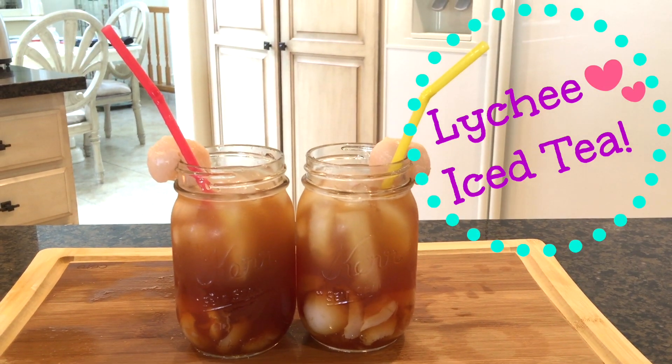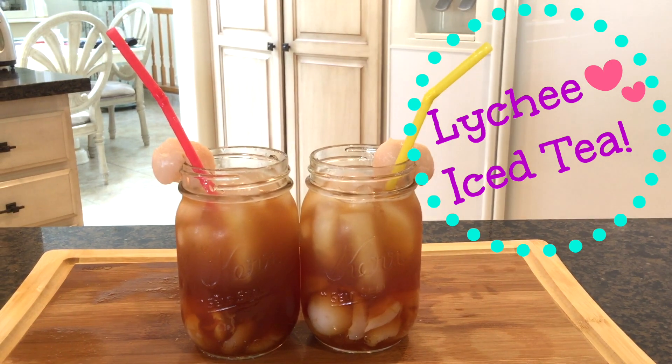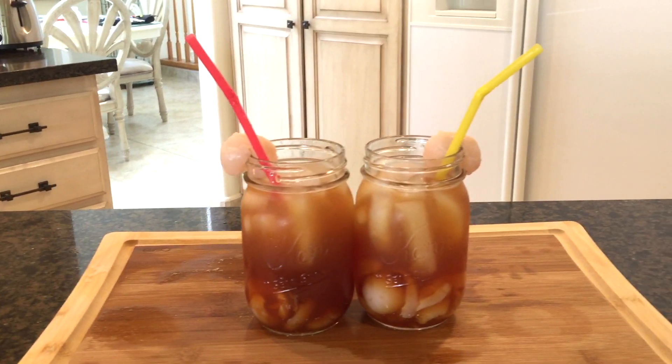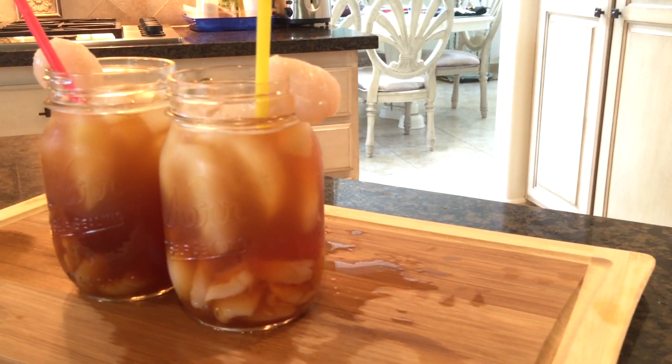Hello and welcome to A Dash of D. I'm excited to share with you how to put a spin on your classic iced tea recipes. Today I'll be showing you how to make lychee iced tea, which combines classic iced tea with one of my all-time favorite fruits. So let's begin.